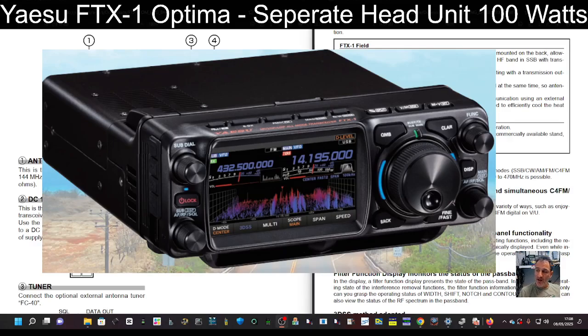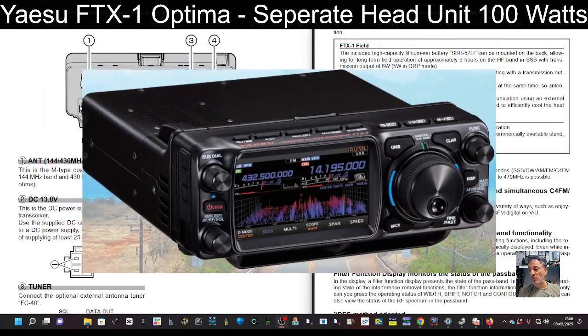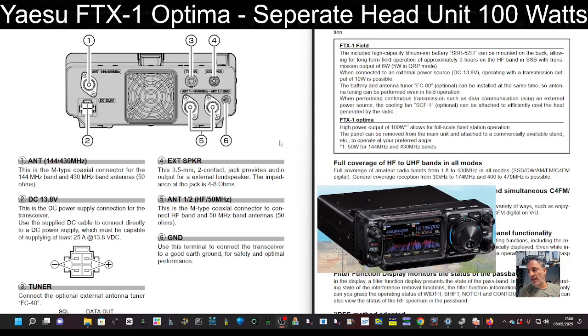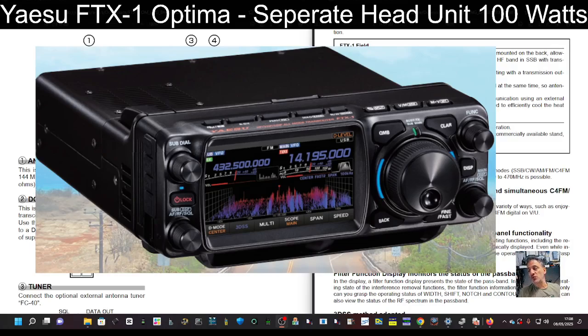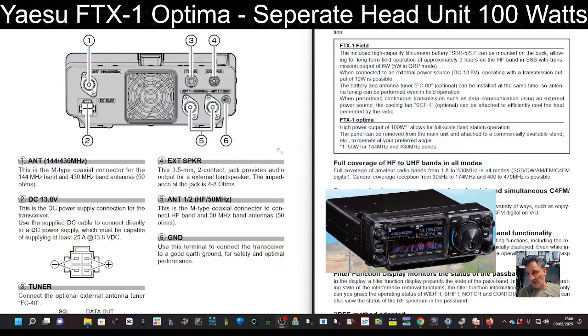There is a USB connector and you can actually charge the battery connected on the back. But the question is: if I get the 100-watt version, can I still disconnect it and use the front end? It does actually allow you 50 watts on VHF and UHF.